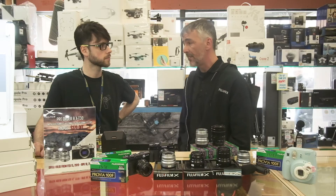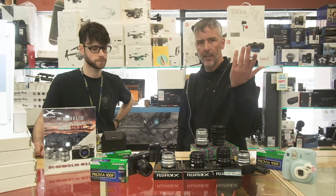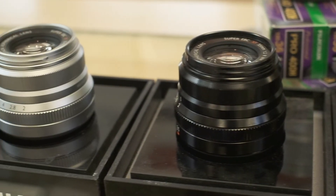It's actually turning out to be one of my favorite lenses. And this one's weather sealed as well? It is, yeah. Perfect. So if you're using it on a T3, T2, T1, or X-Pro, they're very good for that.